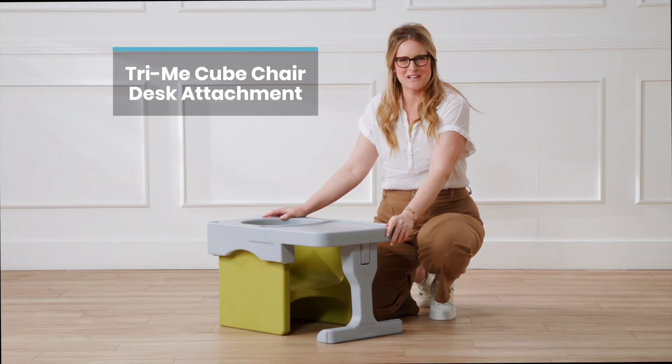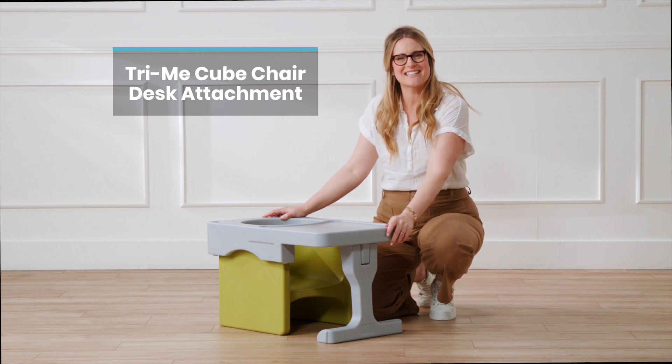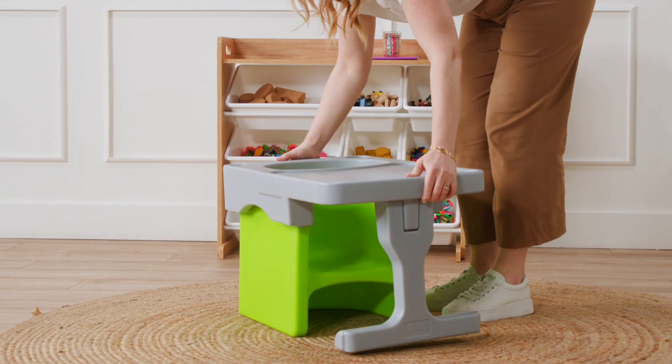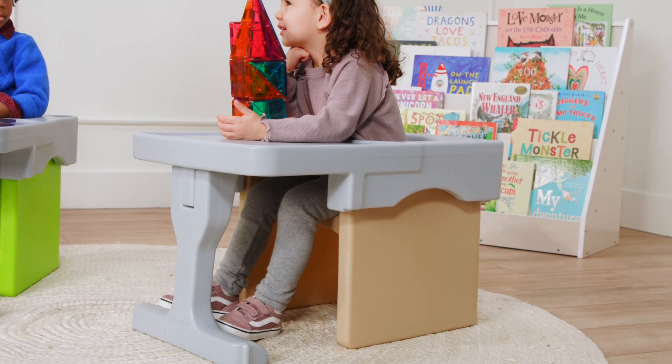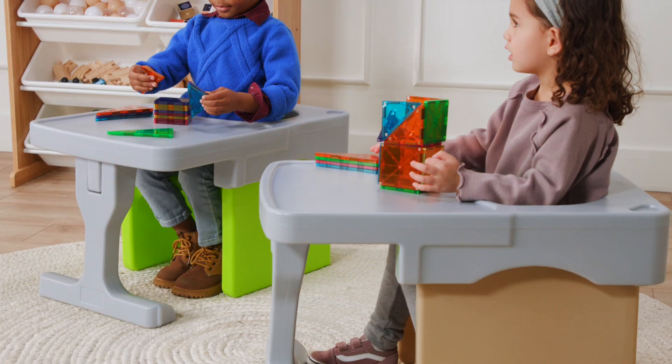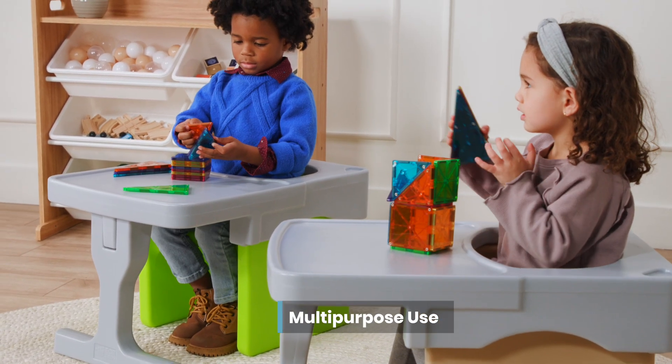Welcome to a world of flexible learning with ECR for Kids Try Me Desk Attachment. Easily attach the tray to an ECR for Kids Try Me Cube Chair and you'll have an instant school desk. The clever design is perfect for young learners to read, draw, and solve puzzles in a classroom, at home, or outdoors.